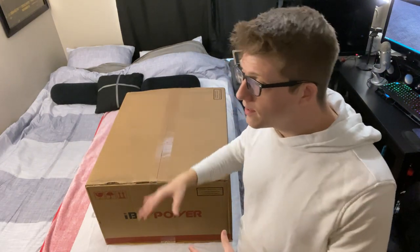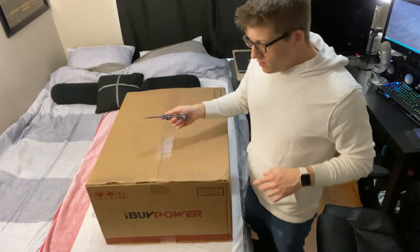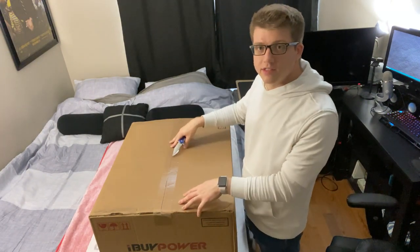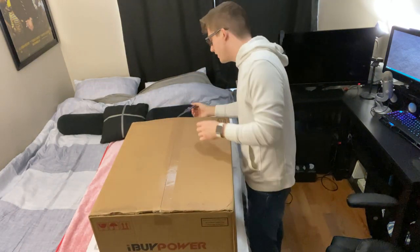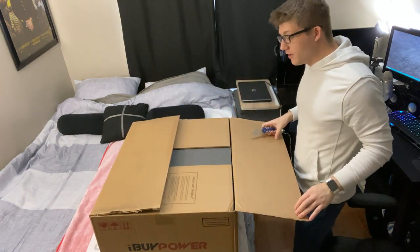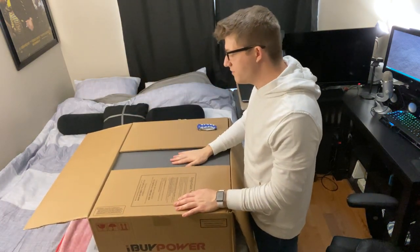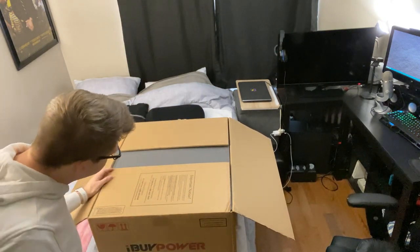I want to open this up so we can see what the computer looks like, how the packaging is, and just experience it together to see what iBuyPower is all about. I put a towel down on my bed because this box is filthy — I used to work for a shipping company so I know the conditions this thing has been through. Opening it up now: one side looks like it was already cut. There's tons of foam in here.